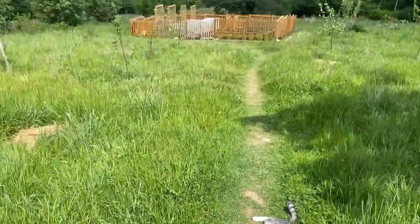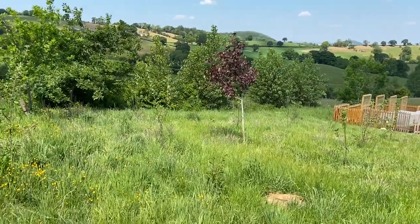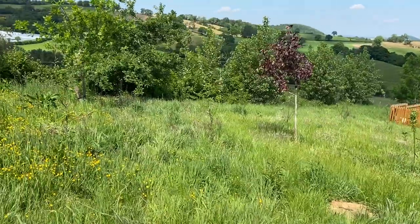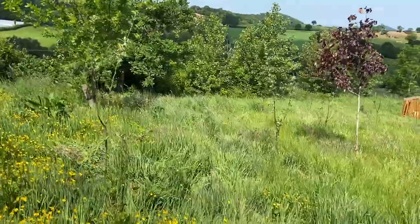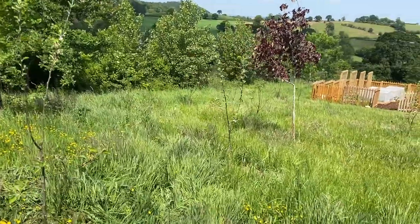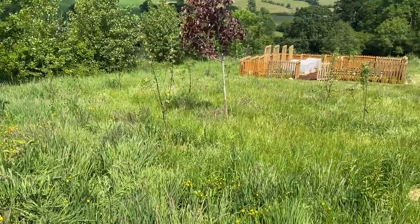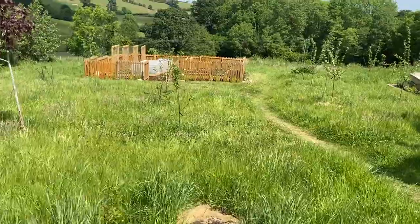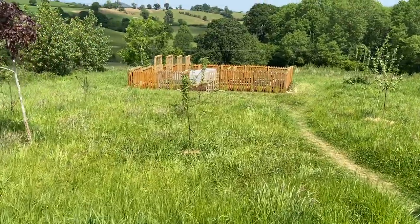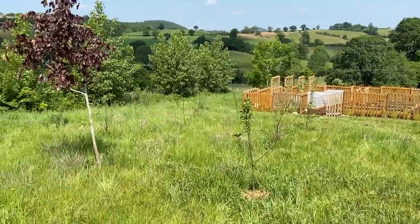It's been the hottest and driest May in over a hundred years in the UK, so it's taken a lot of effort to water and make sure that our little orchard is actually surviving. For the most part, given that we've never done this before, I think we're getting the watering levels just right. The leaves are not drooping and generally speaking I think that the apple trees are actually quite happy.